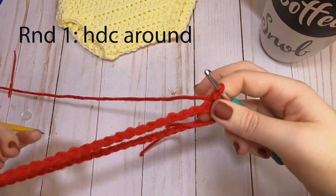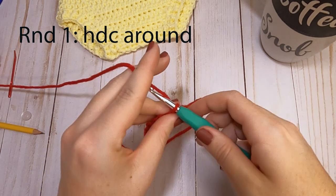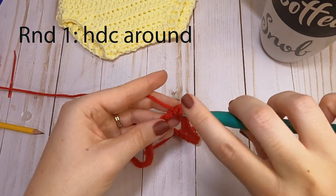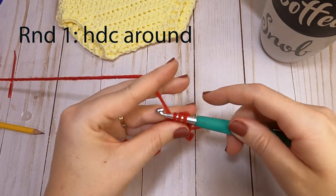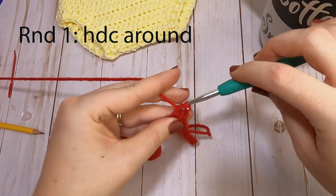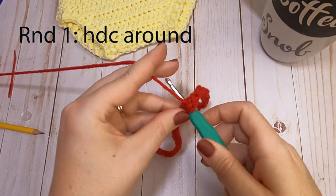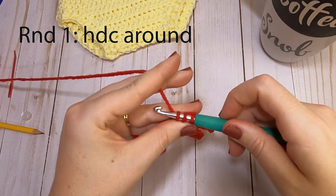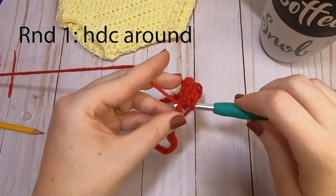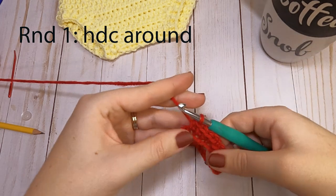The next step for round one is to half double crochet all around the chain, so you'll have a total of 58 half double crochets. If you're unfamiliar with the half double crochet: yarn over, insert into the same stitch as your chain, grab your yarn and pull it through. You'll have three loops on your hook, yarn over, and pull through all three. Repeat that stitch all the way around. I will meet you at the end of round one.